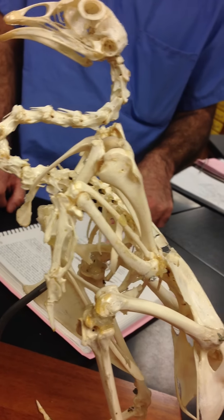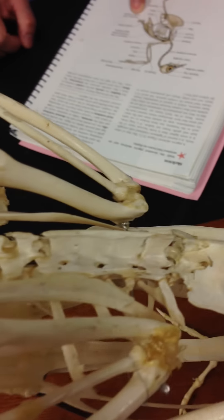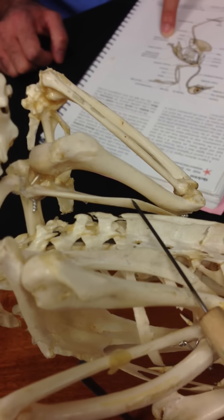Can you redo the synsacrum? The synsacrum goes from here — it's all this fused piece all the way up to here. That's all synsacrum.